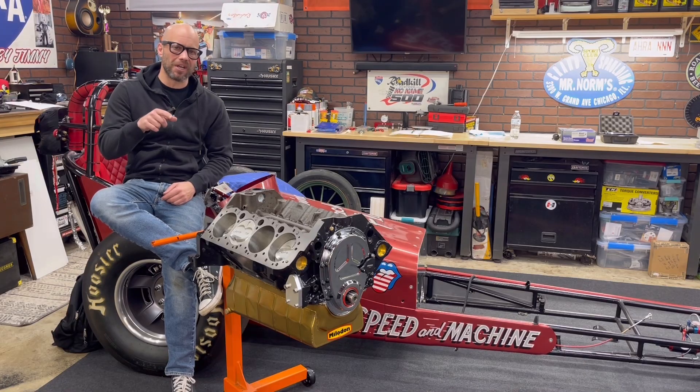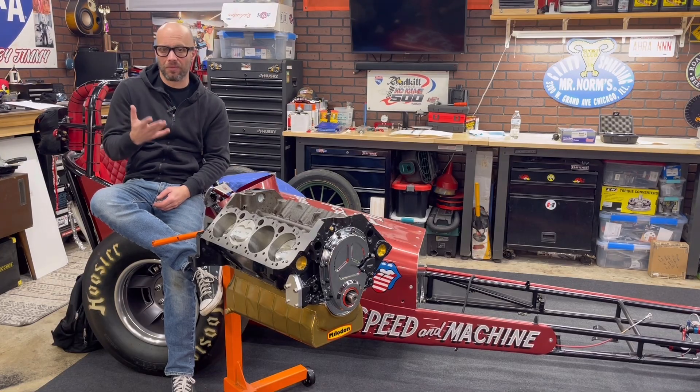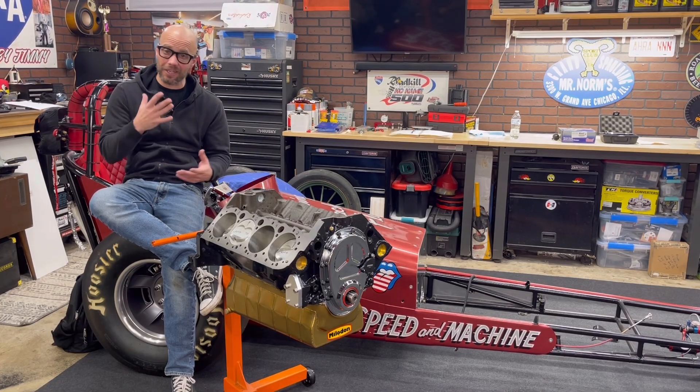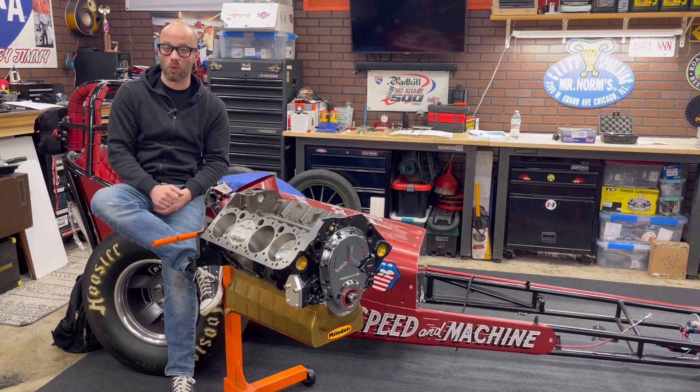In this video we're going to show you how to install a harmonic balancer. It's a crucial step on one of these engines and there is actually a right way to do it. So let me show you what parts we're working with.